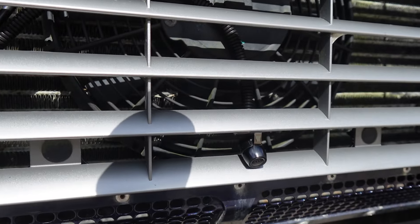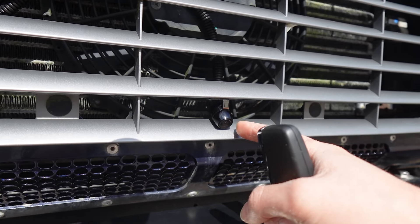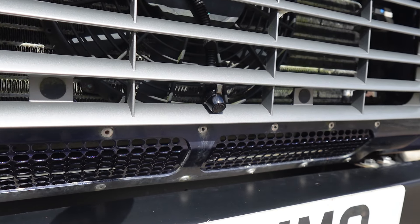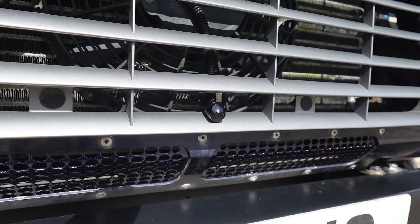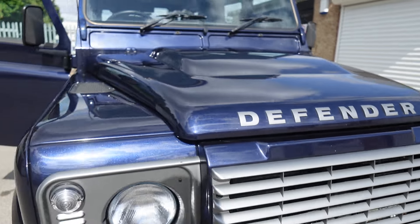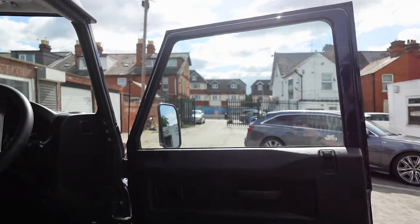Moving to the front, we've got the camera mounted just here. That gives a really good view — you can even see the top of the number plate below and also about 10 to 20 feet away from the vehicle. That helps with manoeuvring because this car hasn't got any front or rear parking sensors, so the camera sorts out the manoeuvrability.